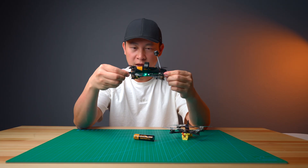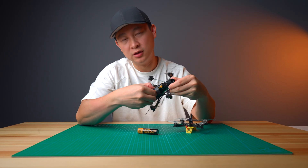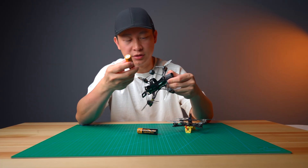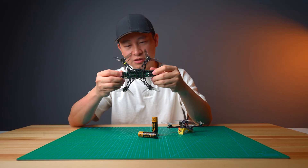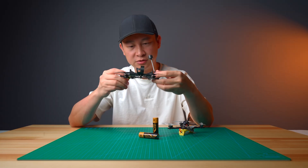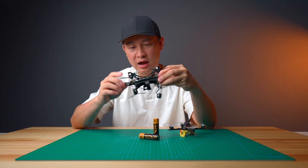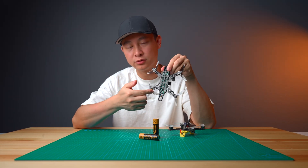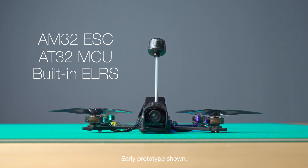It's perfectly centered, and we also have reverse plug-in protection on this board. Even if you plug in an 18650 backward, you are not going to burn the board. We made a special frame to mount this special flight controller, and the name for this flight controller will be Lion B. Everything inside this board is new — for example, we use AM32 on the 1S, we are using AT chips, and the ELRS is SPI-based.